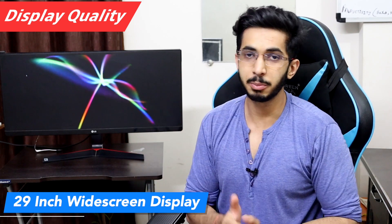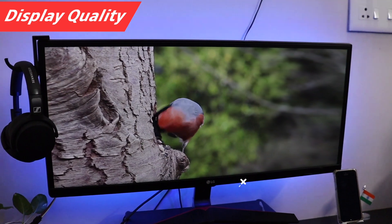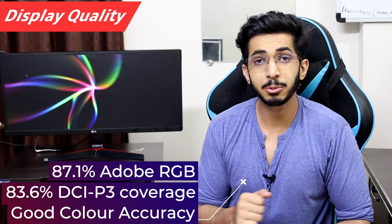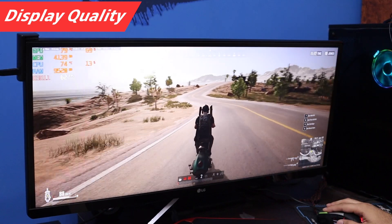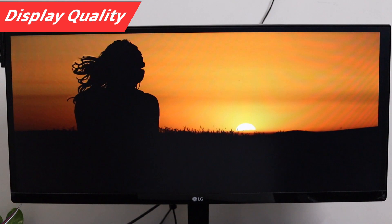Talking about display quality, you get a 29-inch widescreen IPS panel. Brightness is around 250 nits. sRGB coverage is 99%, Adobe RGB is 87.1%, and DCI-P3 is 83.6%. Color accuracy is very good on this monitor. The contrast ratio is 1000:1, which is good. Viewing angles are also good. The matte finish reduces reflections, though PWM flicker is not great on this monitor.